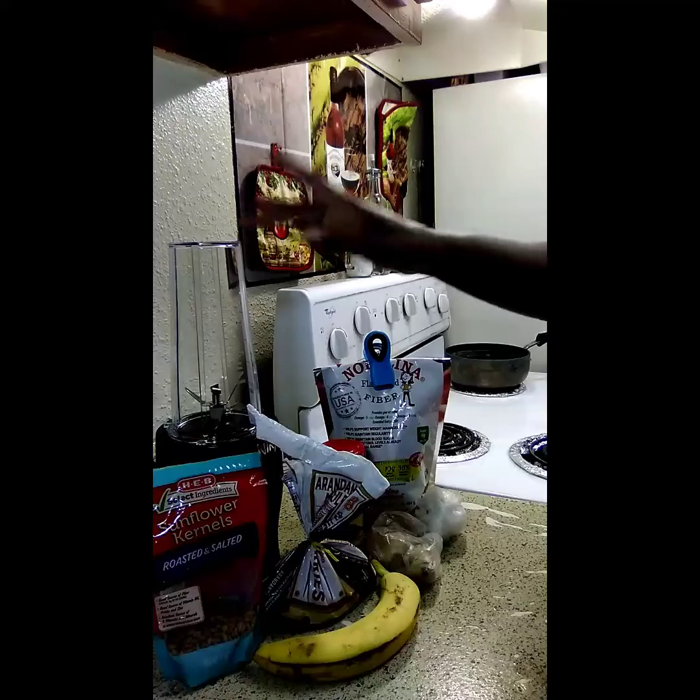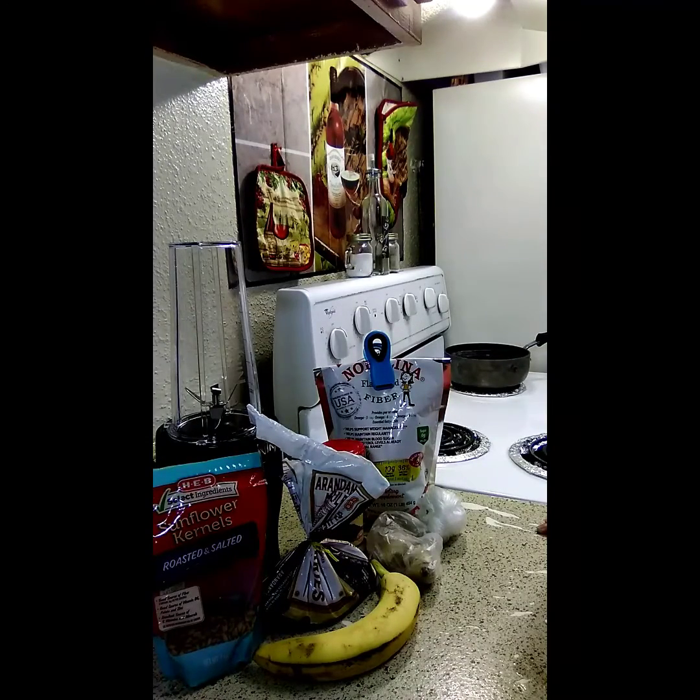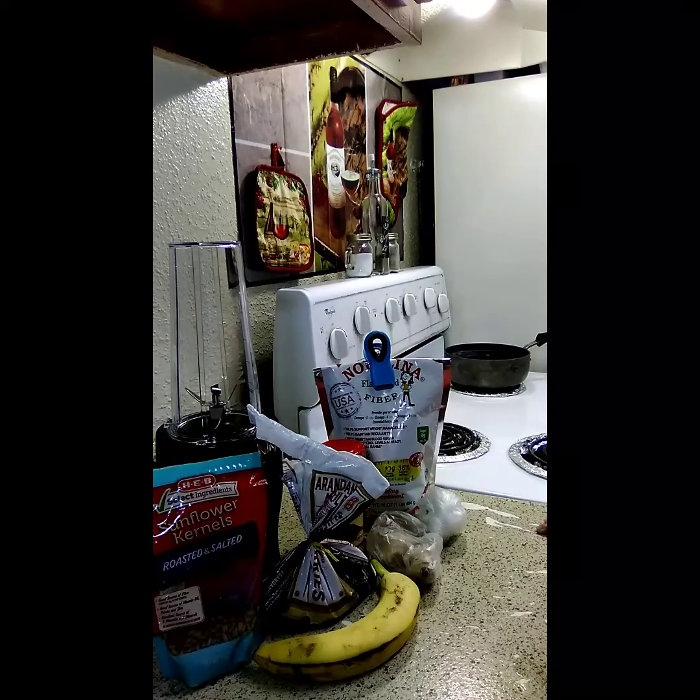I'm going to use some flax seeds and my liquid is going to be water. That's pretty much all I'm going to use.